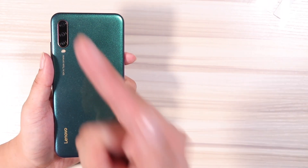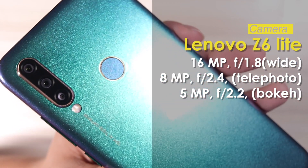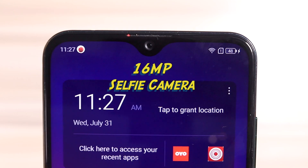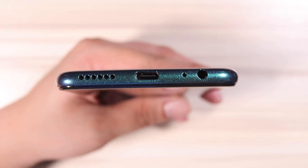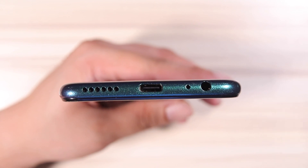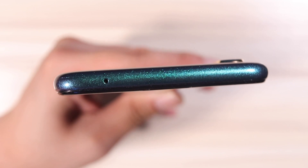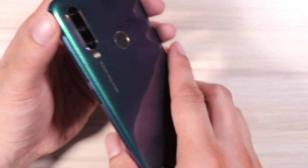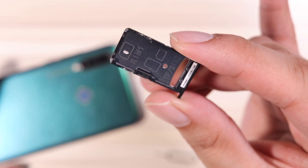What really catches my attention is that triple camera setup — 16 megapixel AI triple camera with a telephoto lens and a bokeh lens. It also has a 16 megapixel selfie camera, an LED notification light, LED flash, and a fingerprint scanner. At the bottom you get a headphone jack, microphone, USB Type-C port, and a speaker grill. At the top, a noise cancelling microphone. Power button and volume rockers on the right side, SIM tray on the left — dual nano card slot and a hybrid slot for external storage.